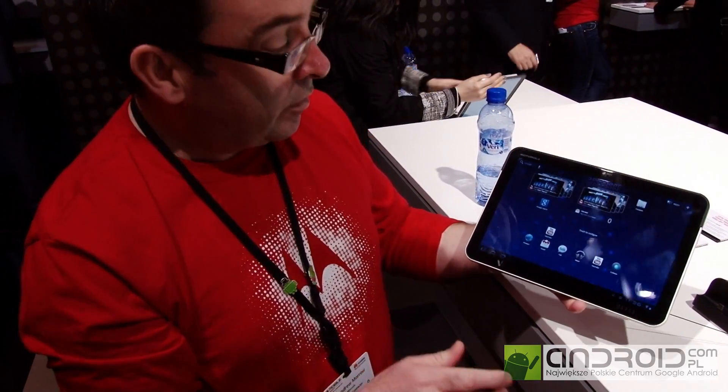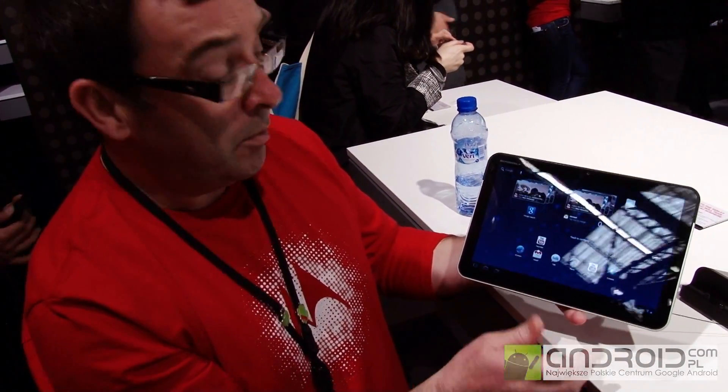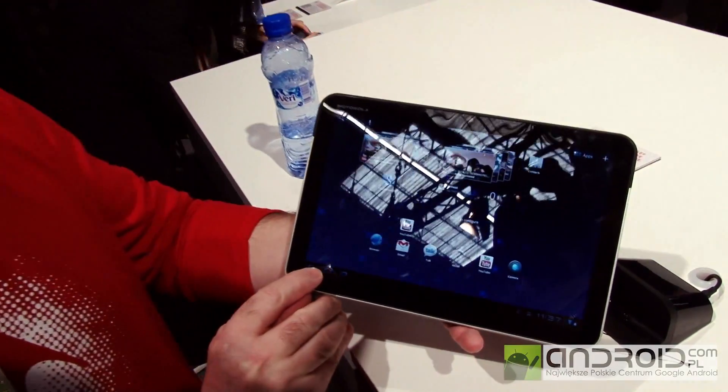This is the Motorola Zoom, and as you can see this is the new Android Honeycomb platform. This means we don't have any keys on the device — it's the latest Android 3. We've got multiple panels here which you can scroll across, and we've got soft keys for control.